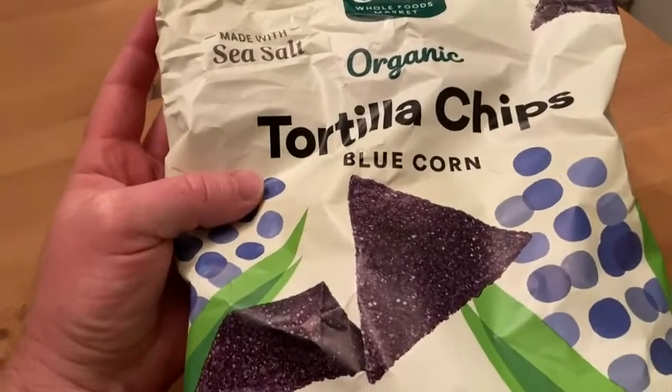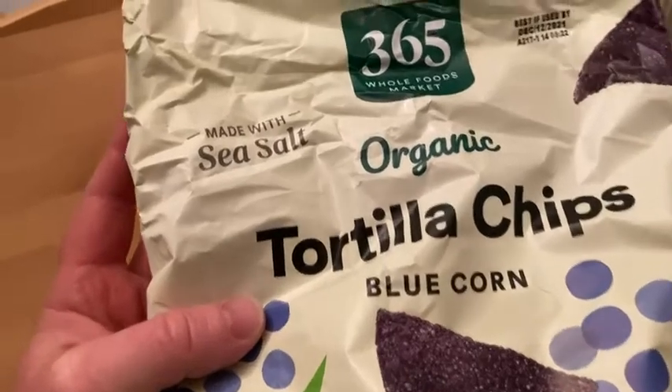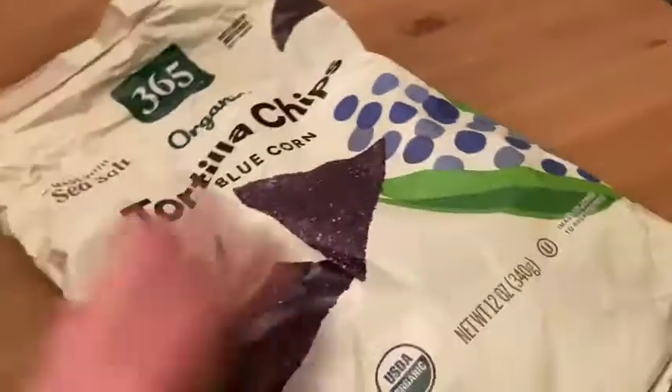These are the organic tortilla chips, blue corn, made with sea salt, by 365 Whole Foods Market. I'm going to show you what they look like. The bag has been opened and I've already tried one and I thought it was really good.